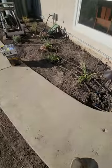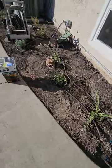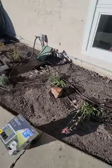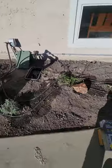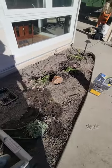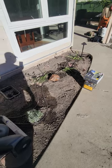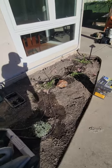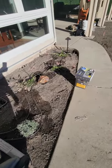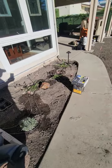We have a couple of plants — these kangaroo paw — they bit the dust. So I talked with the client and we're going to do something different here. There's a lot of kangaroo paw and I don't really like kangaroo paw. It's really hot here — the reflective heat off of the house and off of the sidewalk. This is a south-facing planter bed.